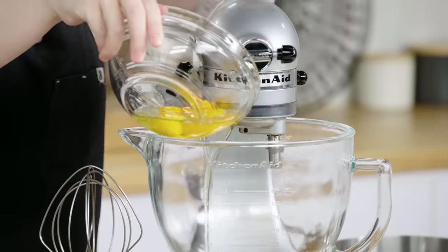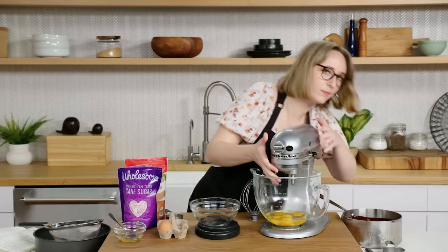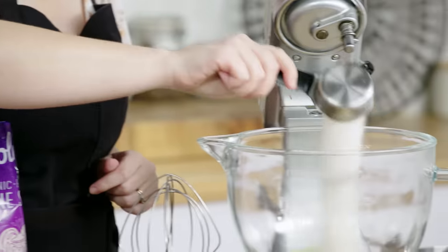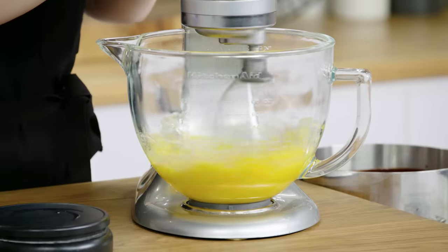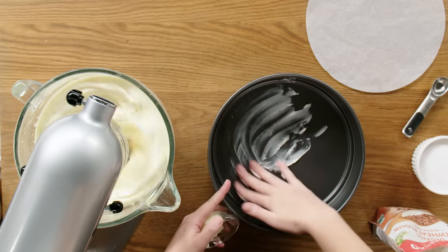That looks perfect. To continue making my batter, I need to whisk together eggs and sugar. We're going to use the whole egg because we also want the richness from the yolks. My eggs are in there and now I'm adding my sugar. Without the addition of a chemical leavener like baking powder or baking soda, all of the height that we're getting from the cake is coming from the air that we're blowing into the eggs while they're being whipped.